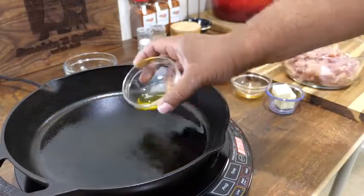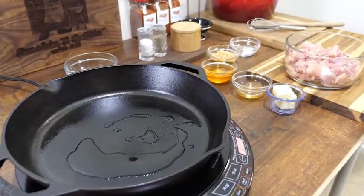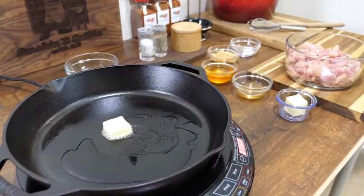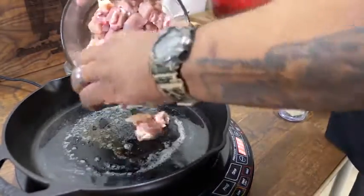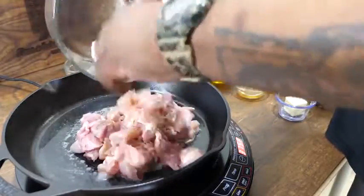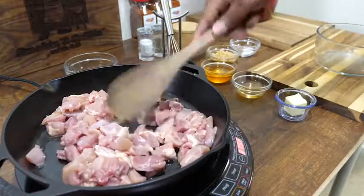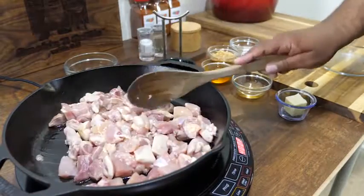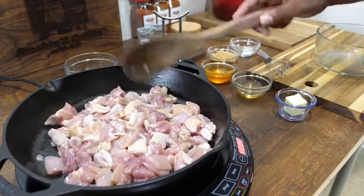Now we want to heat up the cast iron skillet — we added olive oil to it and we start on medium-high, then move up to high. Once your skillet is nice and warm and your butter is melted, go ahead and add your chicken bites. Move them around and make sure most of them are flat so they can start browning.